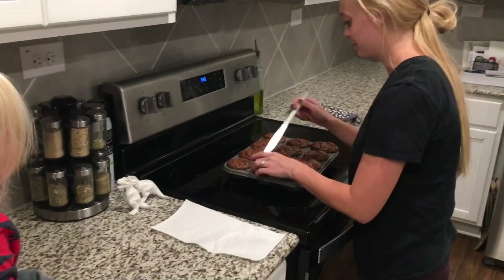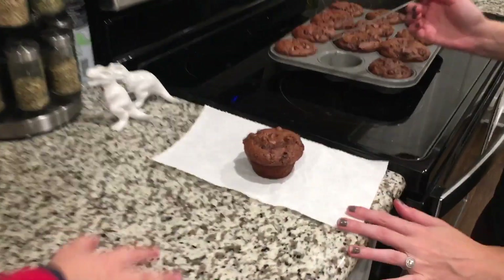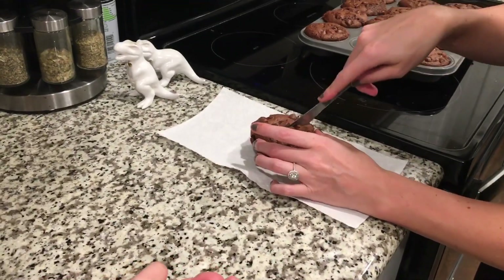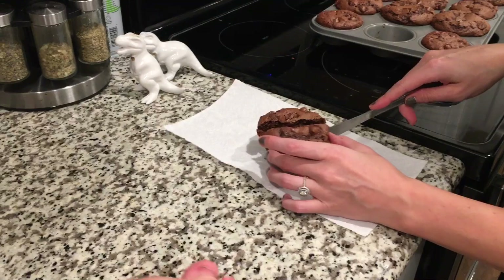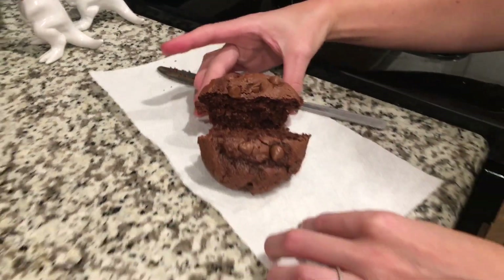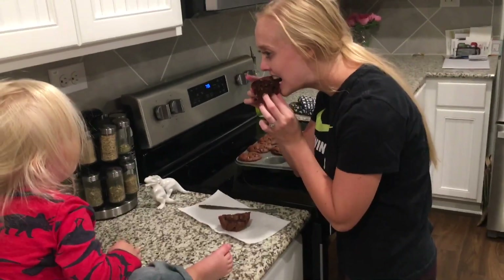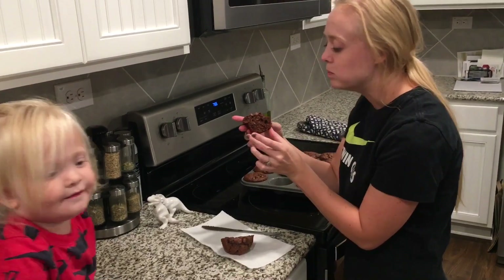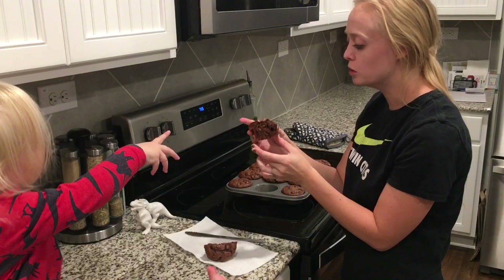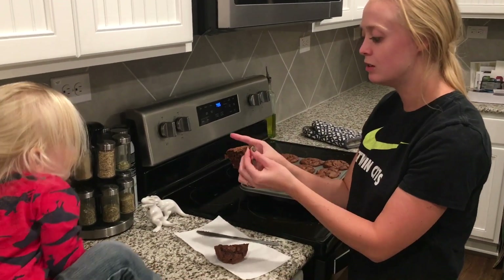That came out so easy! These are so fluffy — holy cow, super hot. These are so good, you guys — super fluffy, super moist, super chocolatey.